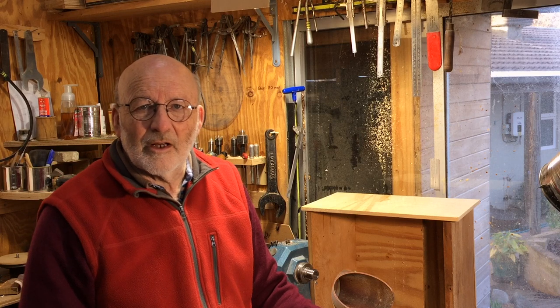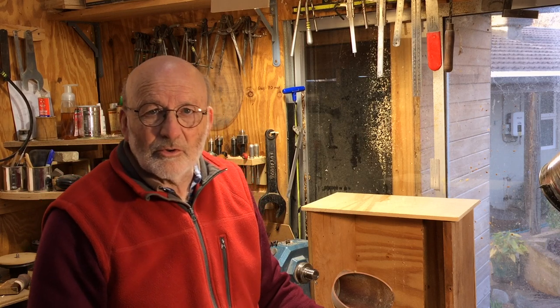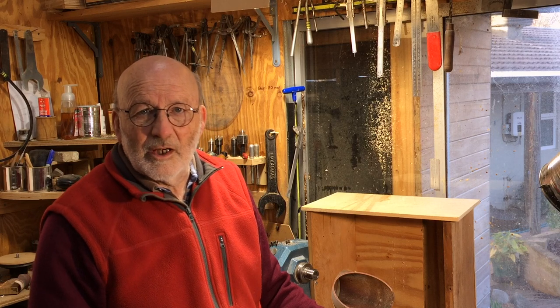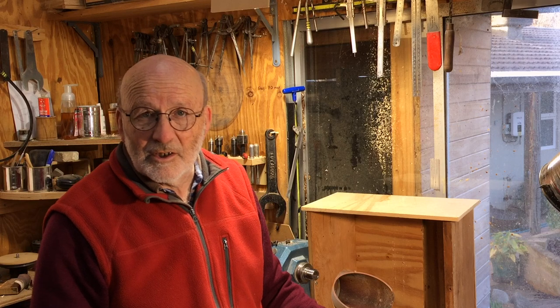Hello, I'm Richard Raffan and in this video I'm going to show you how I use long nose jaws to grip small detail on deck clip bowls and a box lid.